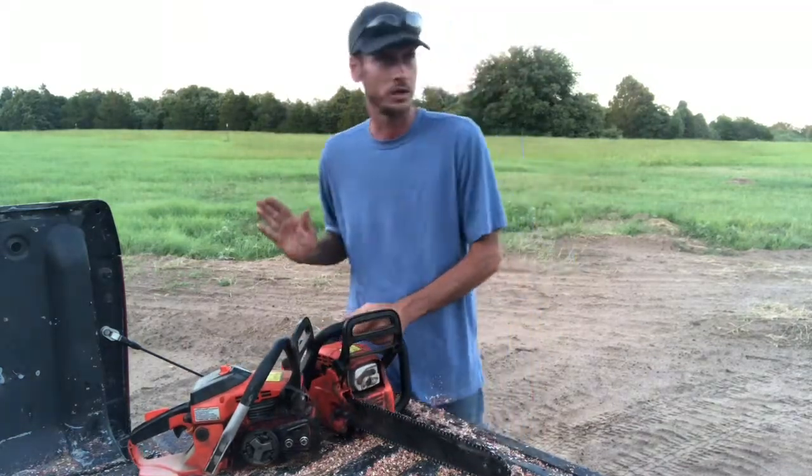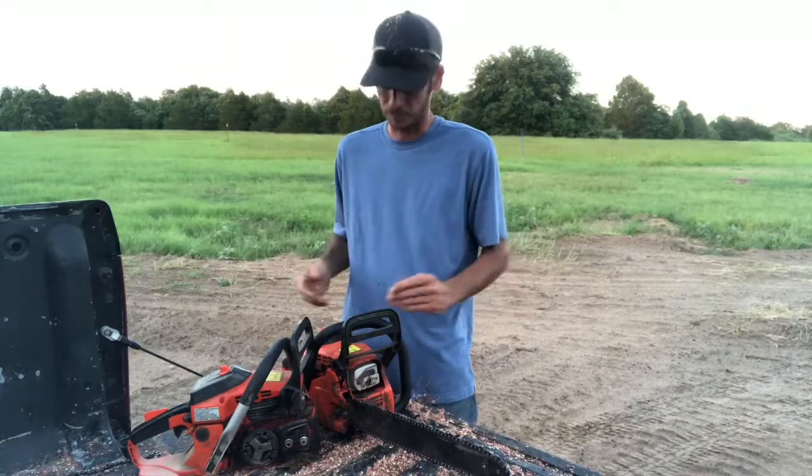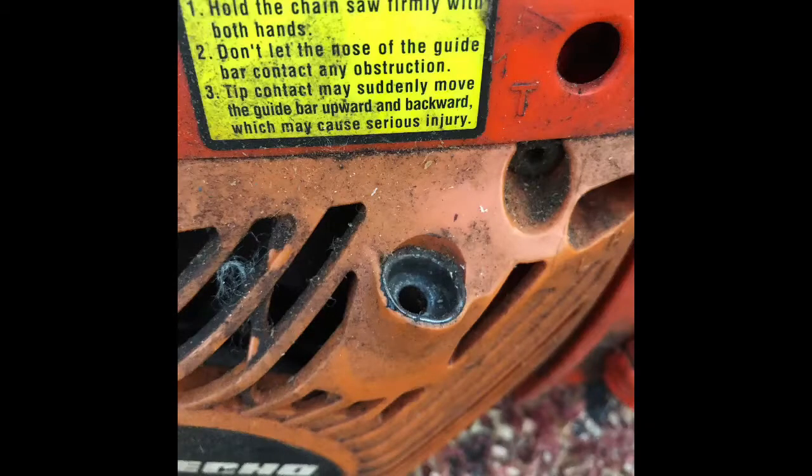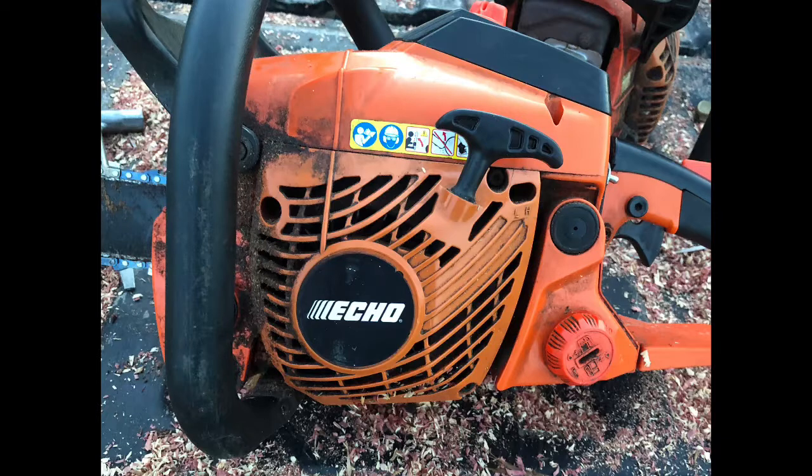You pump the bulb a couple times and pull the string. I don't like the string on it though — both strings have been replaced. They have a real cheesy string. Don't like the pull handle either; it's pretty much a two-finger handle. You don't have to crank it much to get it started, but the gear ratio is a little off and the actual length of the string is short. I don't like that.